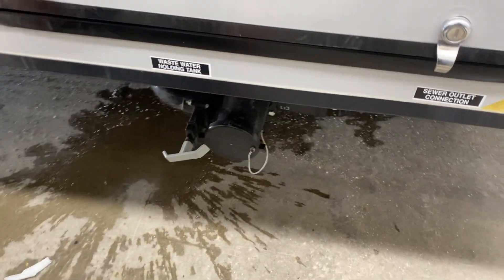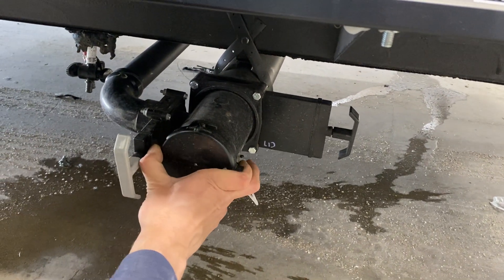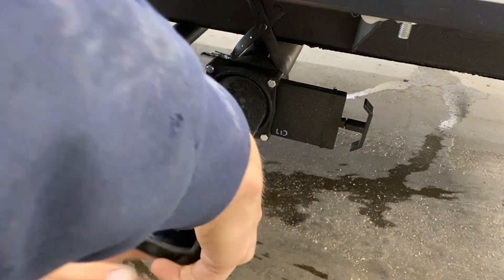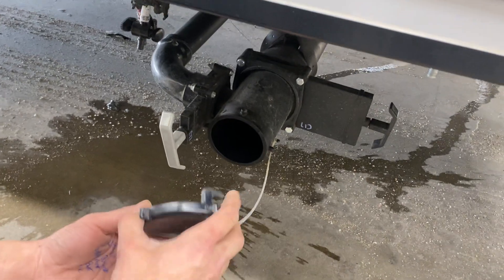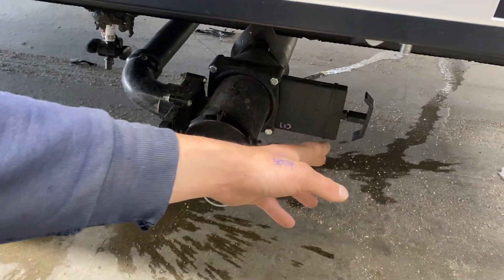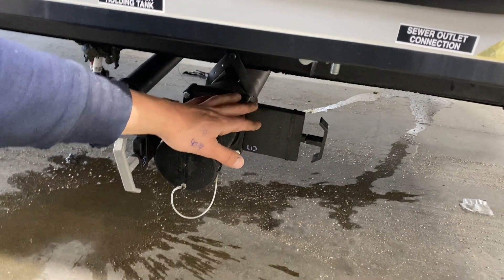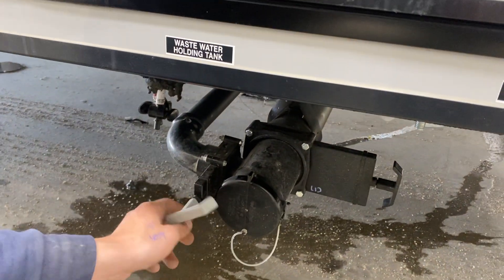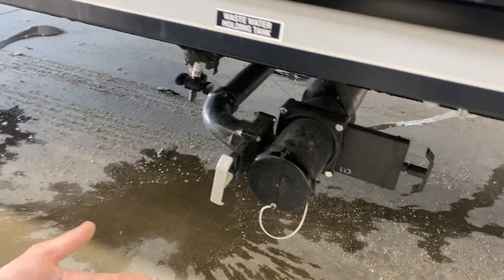Down below that, we've got your sewer system. That cap there — press on it, then unscrew it to get it out. It's installed the wrong way here, but you can see it's got the same two ears as your sewer hose, so it attaches the same way: press it in, give it a turn, and it clicks in. On the right you get a black valve controlling your black tank, which is filled from your toilet — that's our dirtiest water, so we dump that first. Then the gray tank, filled from your sinks and shower, gets dumped last to keep the hose as clean as possible.